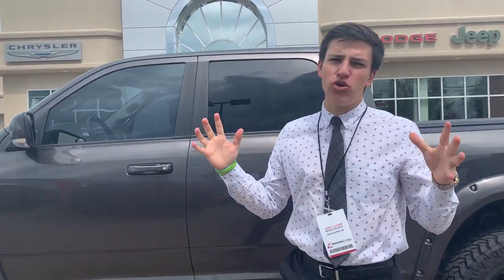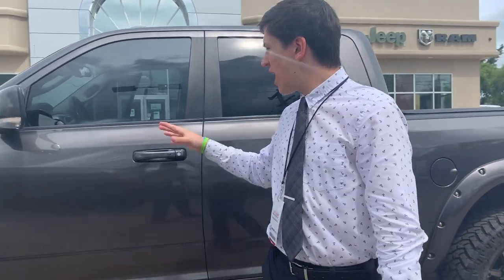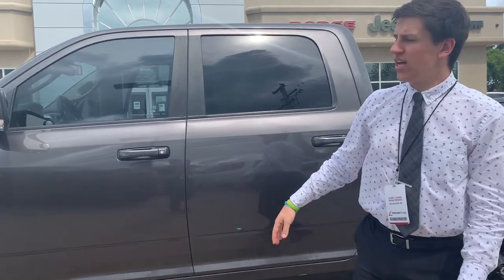Hey, what is up guys? Avery here at beautiful Redwater Dodge, home of the $10 oil change and Rig Ready Rams. Behind me, fresh trade — it's a Rig Ready Ram. What a coincidence. Let's check it out.